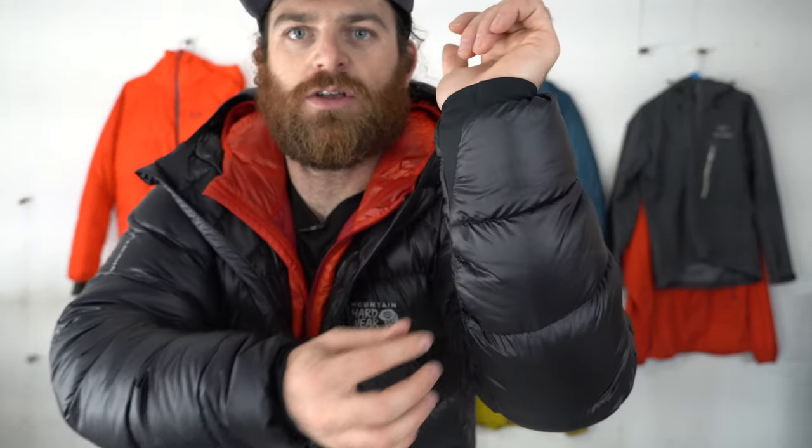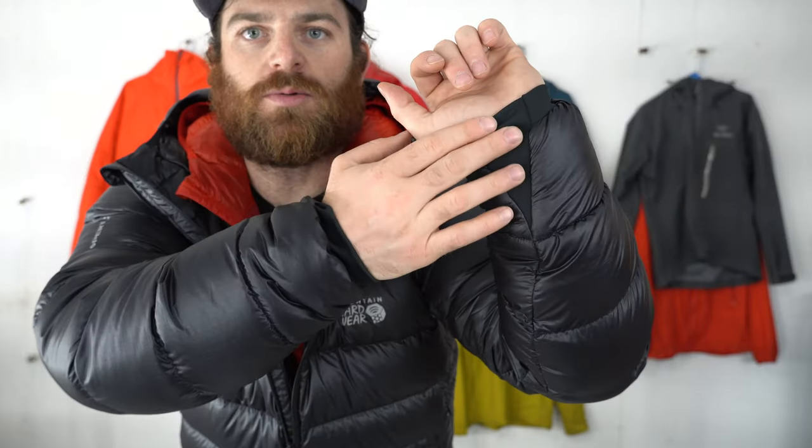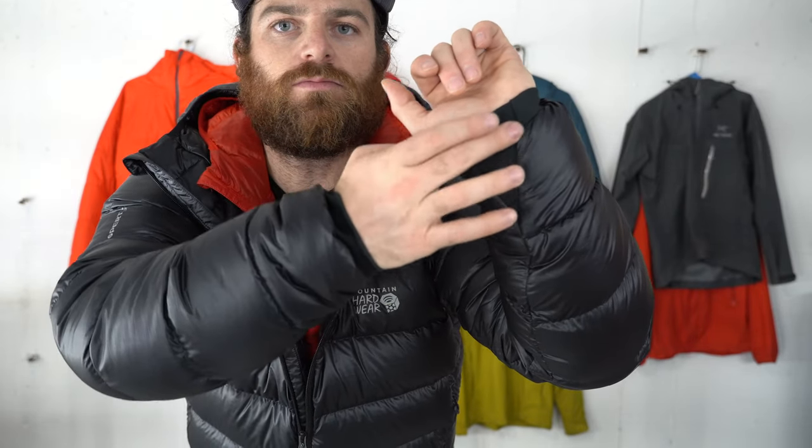One thing I really like about this jacket is the cuffs. It's a nice Lycra stretch, almost jersey-style cuff, but it has a really nice V-shape, which is becoming popular on later models of jackets. That just allows a really nice, comfortable closure around the wrist and really traps in the heat.